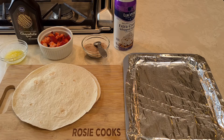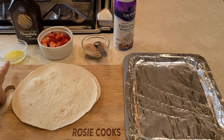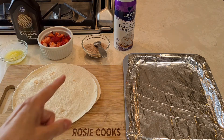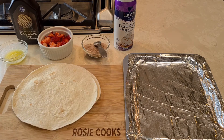Fruit nachos. It was such a good dessert. Very minimal ingredients. This is what you're going to need: two flour tortillas, some melted butter, chocolate syrup, some sliced strawberries, some cinnamon sugar, whipped cream, and that's it.